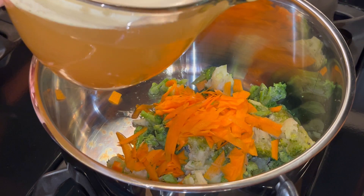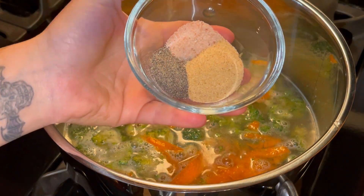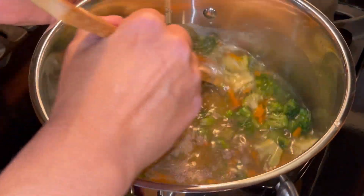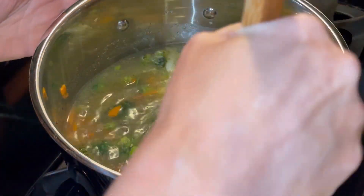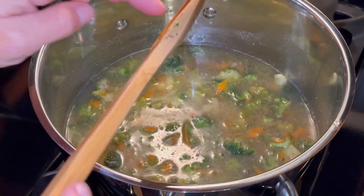I'm adding four cups of chicken stock. I've got a half a teaspoon of salt, half a teaspoon of black pepper, and one teaspoon of garlic. Stir all that together and I'm going to put this on high and let it come to a boil. Then I'll reduce the heat and let it simmer until my carrots and everything are nice and cooked.